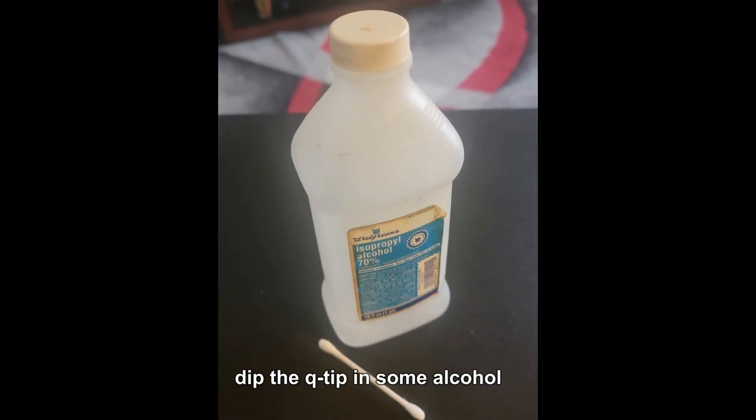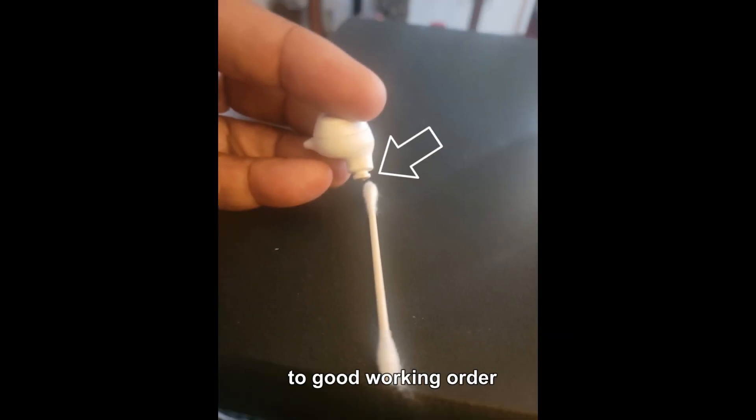Dip the Q-tip in the alcohol, rub it around the speaker on the earbuds. You might have to do it a few times, but that should bring it back to good working order.